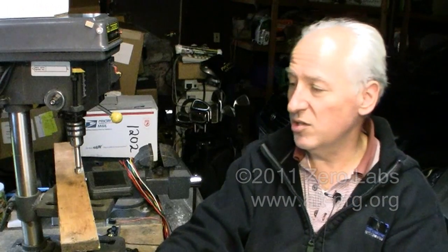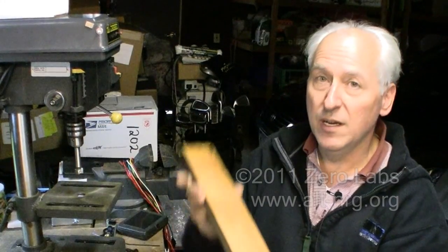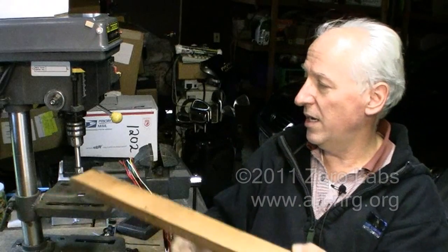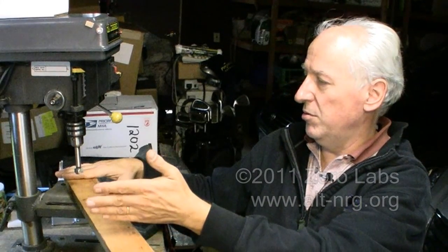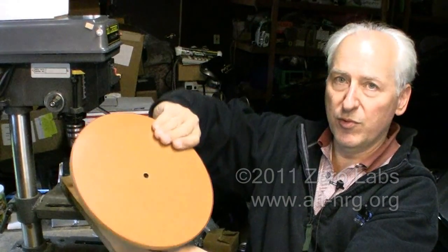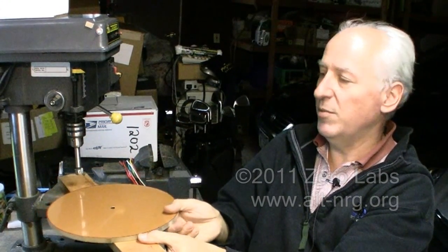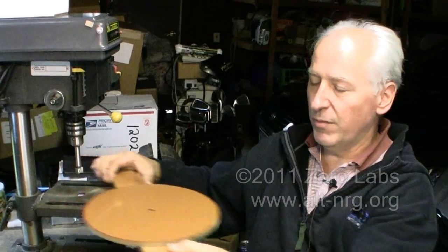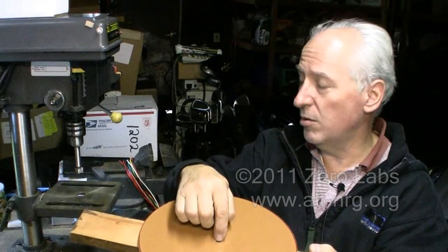The next step is to create an extension for the table of my drill press. I'm going to take this piece of wood right here, cut it to length, and it will hang out and extend beyond the end of the table. I'll drill a hole, put a pin through the center of the rotor, and it will spin on the table extension. Then I'll move the table extension in towards the router bit in the chuck of the drill press to create a finished edge and make the rotor perfectly round around the center hole that's been drilled.